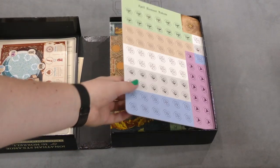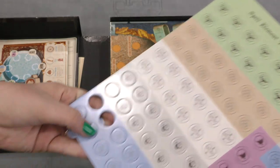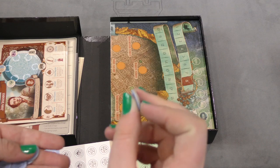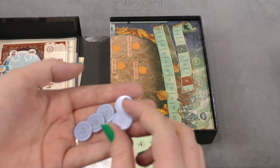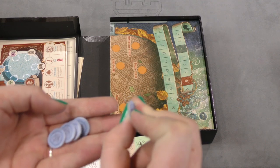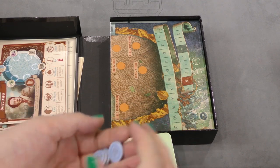We've also got some punch-out pieces. They're easy to punch out, which is good. They're the normal quality of most pieces in board games — not bad, not bending if you slightly push on them. That's a good thing.